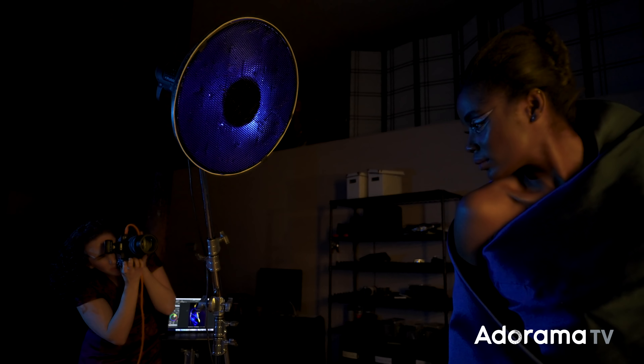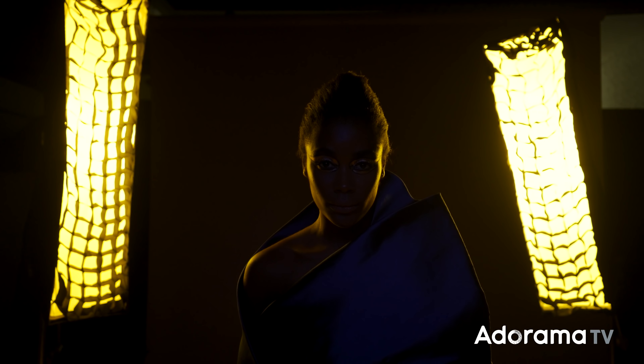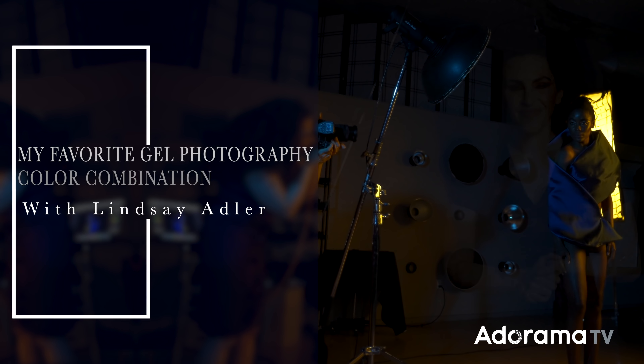Today I'm going to share with you one of my favorite color combinations when I use gels in my studio life. Hey everybody, Lindsay Adler here and I love color, and in particular I love color gel photography.